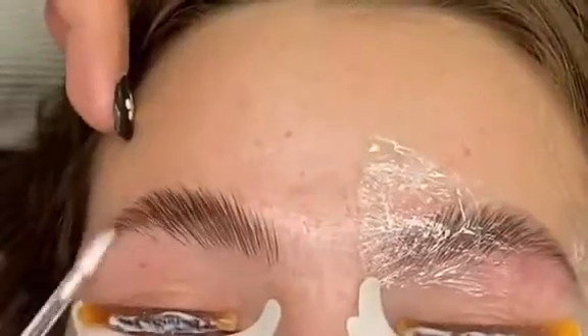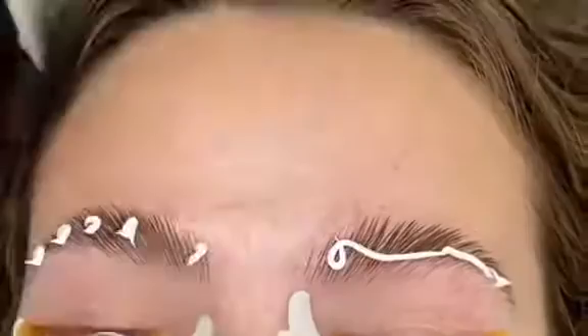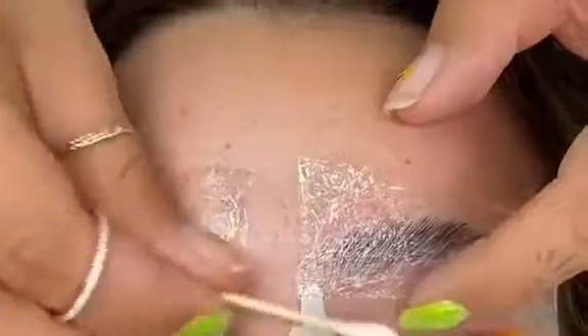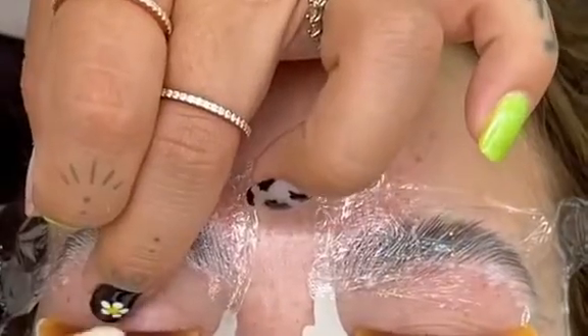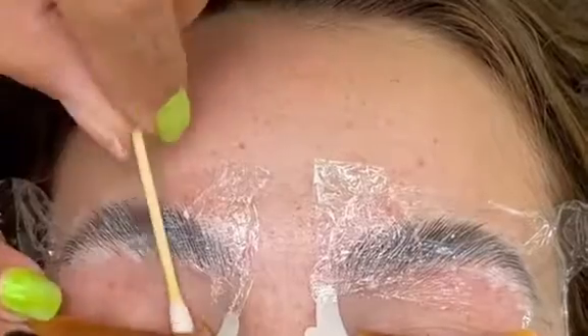I actually added solution number two onto her lashes off camera, but here we're adding solution number two onto her brows. Solution number two is then ready to be taken off of her lashes, and we're also taking her lashes off of the rods and removing the rods off of her lids. Lash lift only has two steps: solution number one and solution number two.